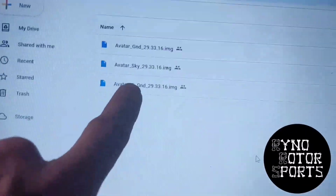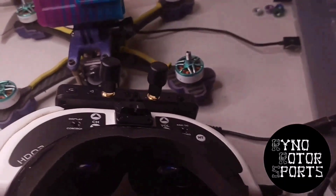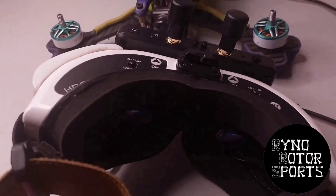Right here where it says SE — that's the one we need. Once you have put the correct SE GND file on, you should get a beep like this when you hold it down for eight seconds and do your update.